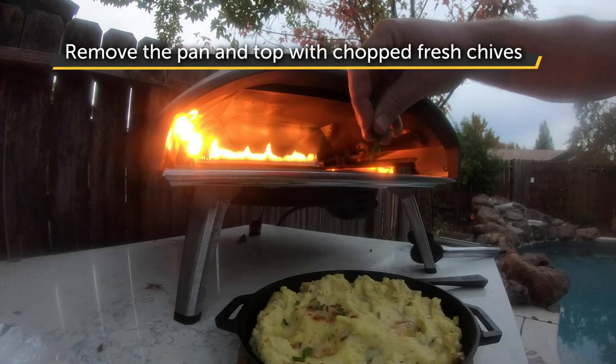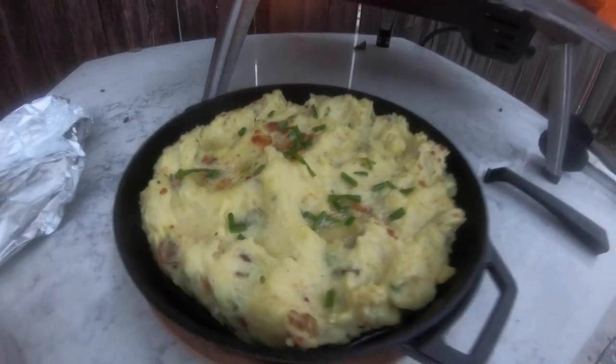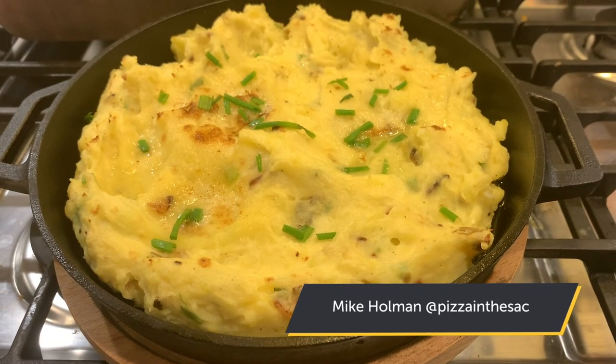Remove the pan and add a little bit of chopped fresh chives, or whatever else you like. Hope you guys enjoyed this video — don't forget to hit that like and subscribe button below for more great videos from Uni Pizza Ovens. Happy Holidays!